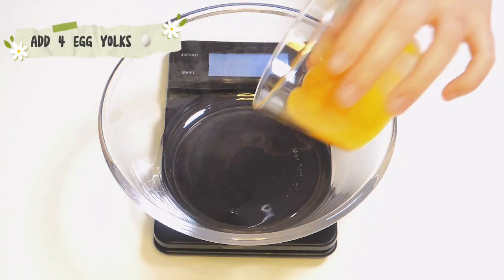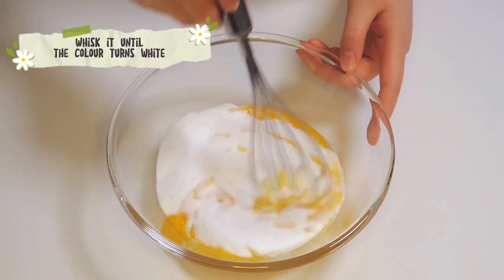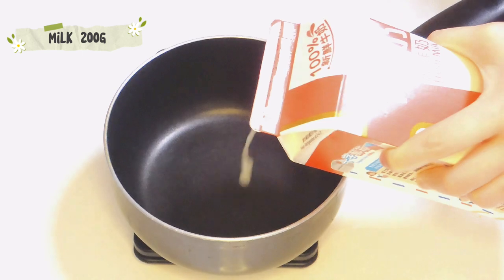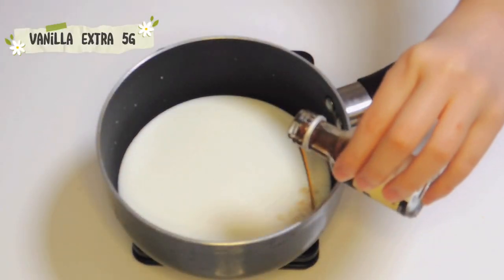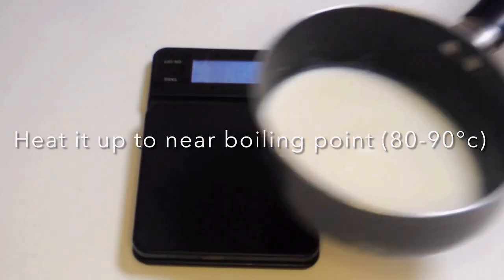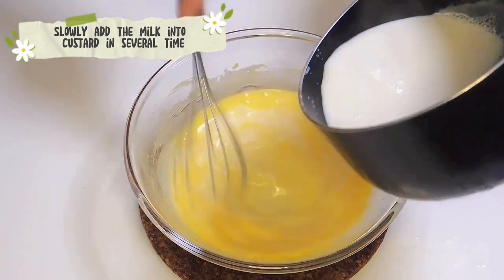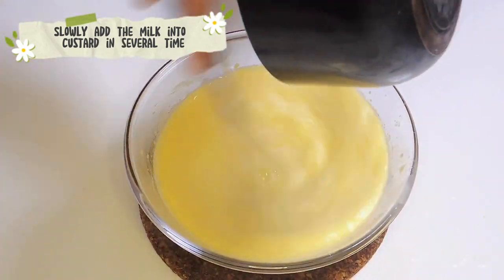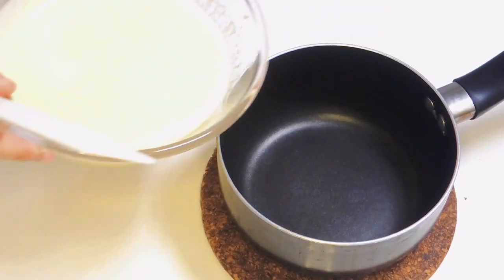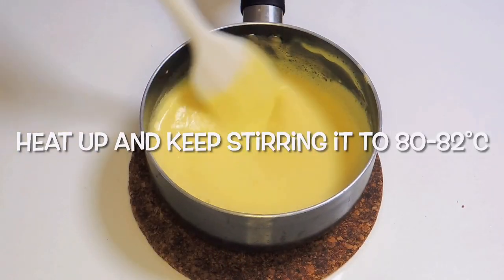Add four egg yolks and sugar, mix it until the color turns white. Heat the milk and vanilla extract to near boiling point. Slowly add the milk into the custard in several times. Pull it all back into the pot, heat up and keep stirring it.